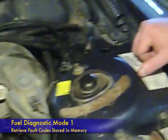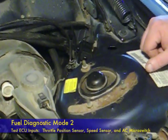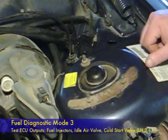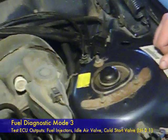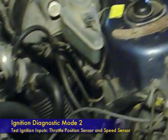This diagnostic system has three different functions. It will allow you to read any codes that are stored in the memory of the computer — the computer can store up to three codes at a time. You can use it to test the inputs to the ECU, and you can test the outputs from the ECU. In addition, you can also test the ignition system with this self-diagnostic setup. Let's go ahead and get started.